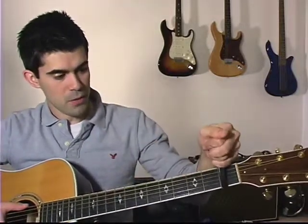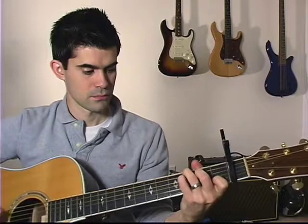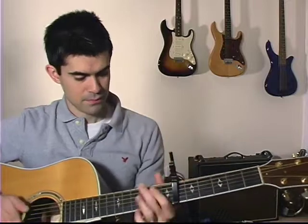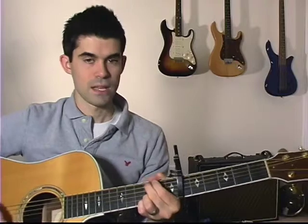This song is written in the key of C sharp, which means we can capo 1 and use C chord shapes. Or, we can capo all the way on 6 and use G chord shapes instead.